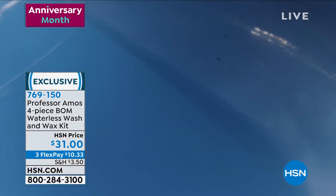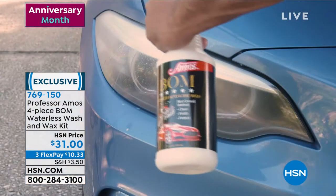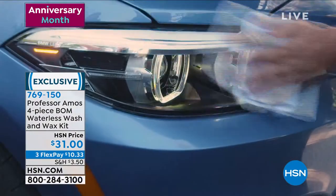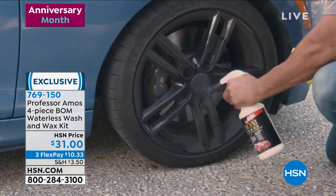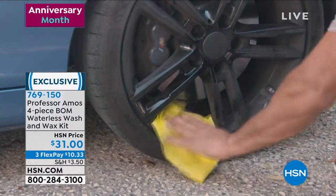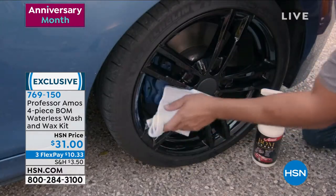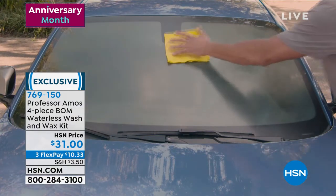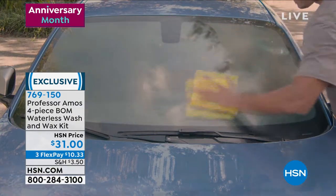This is the four-piece bomb waterless wash and wax kit from Professor Amos today. Take a look at your screen — you're going to see exactly what you're going to be able to do with this. Remember, it's waterless and it's cutting out steps. That's what we're trying to do these days when we're cleaning. We're trying not to have three or four different steps to get the result that we want — to get the clean, to get the shine, to get the protection. You can do it all in one.